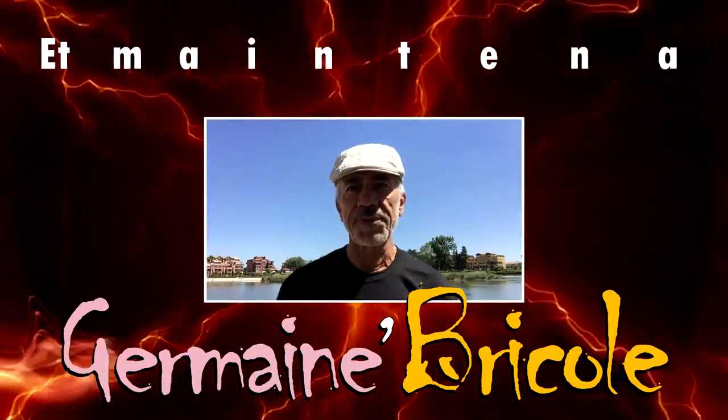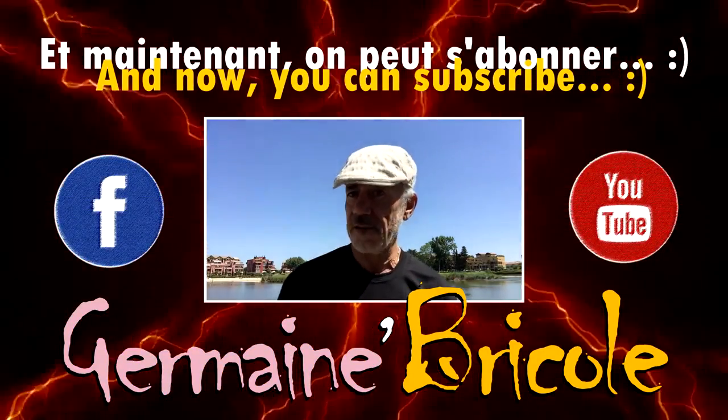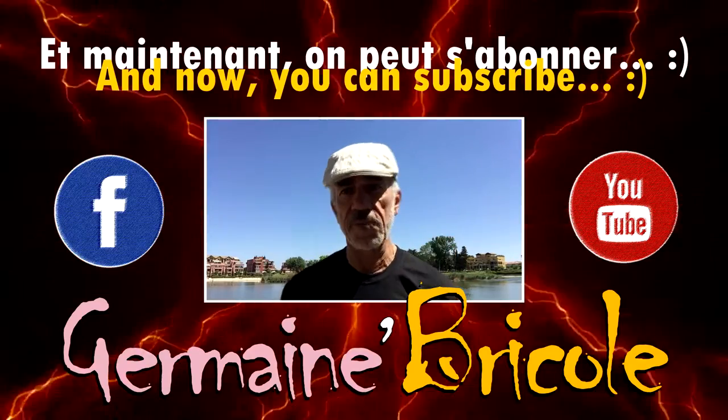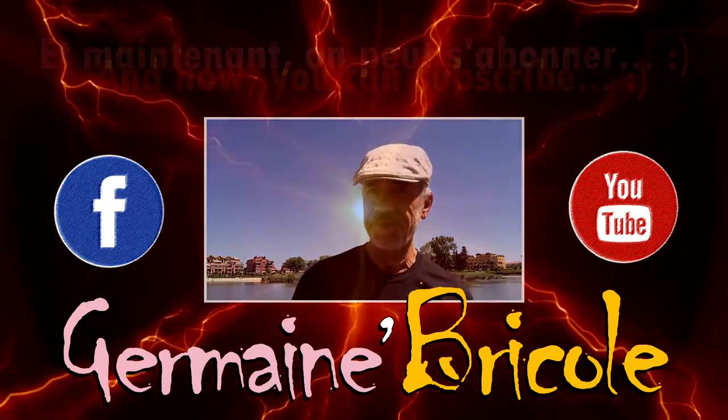Did you enjoy this video? If you're still here, you have two things to do: first, click to subscribe on Facebook and YouTube, then share this video everywhere you want. Thanks and see you soon!